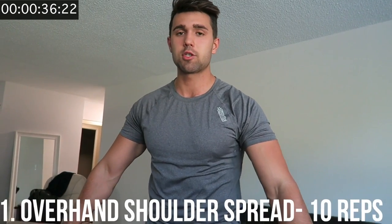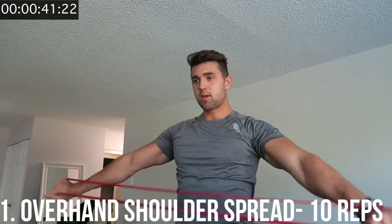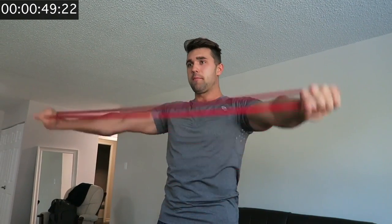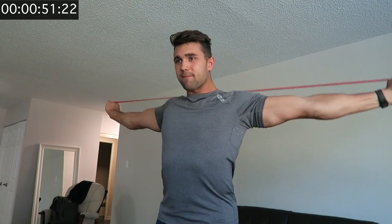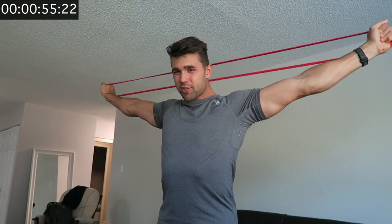Now from here, nice and simple, you're going to do spread-aparts overhead. Usually you do these with a broomstick but we're doing it with the band. Really try to stretch apart at the top and come down. This will really open you up.